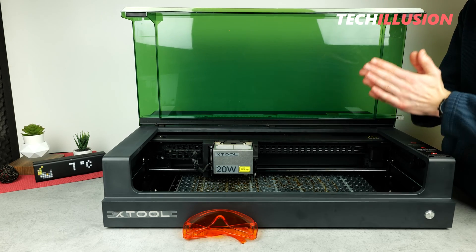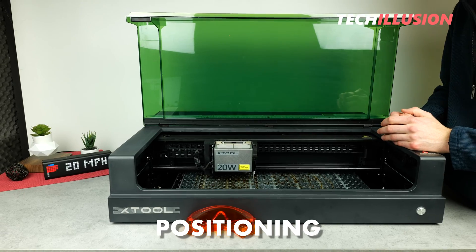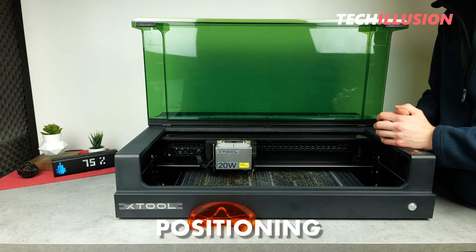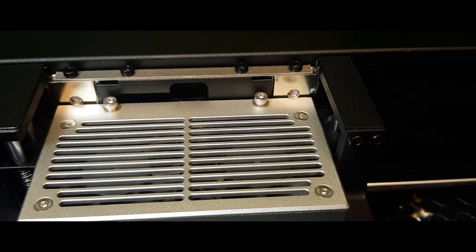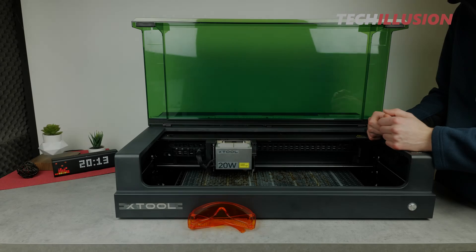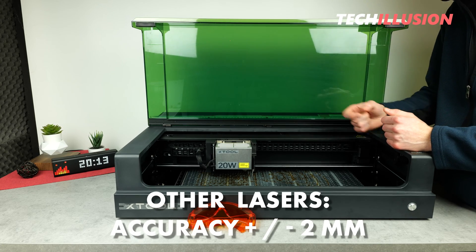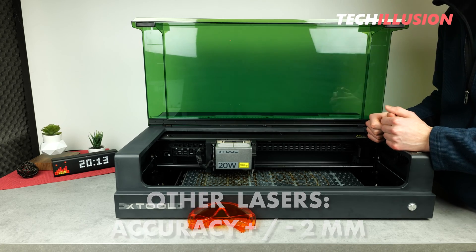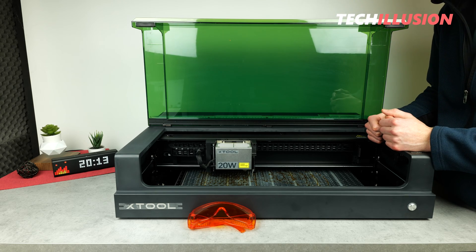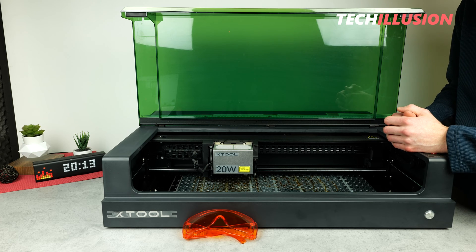One incredible advantage of this laser, which not only saves time but also nerves, is the positioning. We're familiar with other lasers where we either have to manually align them on the workpiece or they have a camera. That's also very practical, but we only achieve accuracies of plus or minus two millimeters, and with particularly delicate objects it's difficult to achieve the most accurate precision. That's not the case with the S1 from XTool.